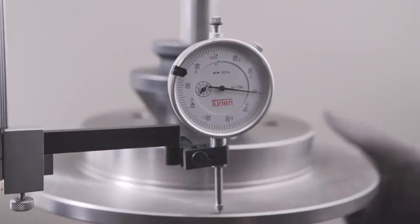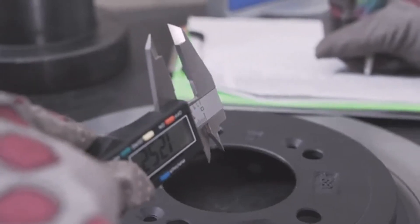PowerStop has top manufacturing and quality control standards, which guarantee you'll be receiving a perfectly balanced rotor.